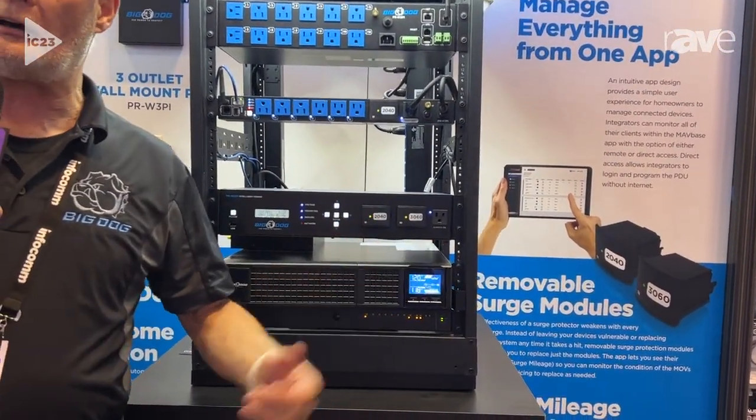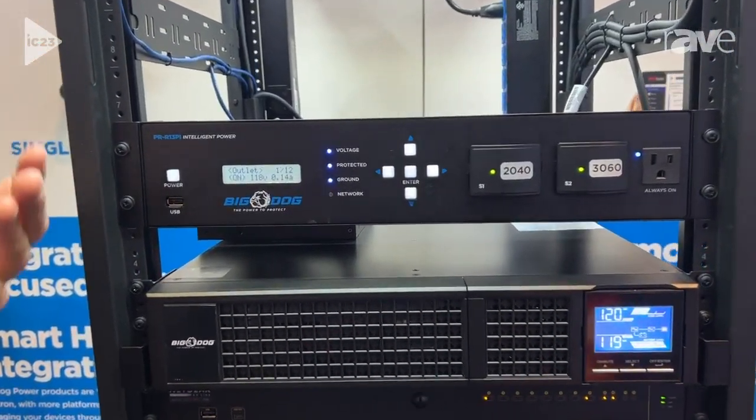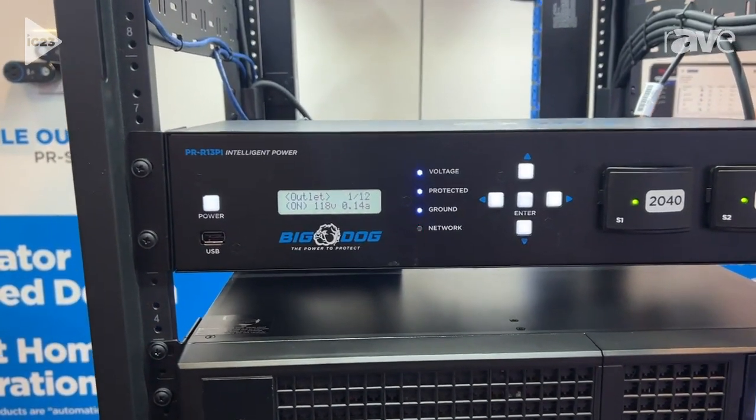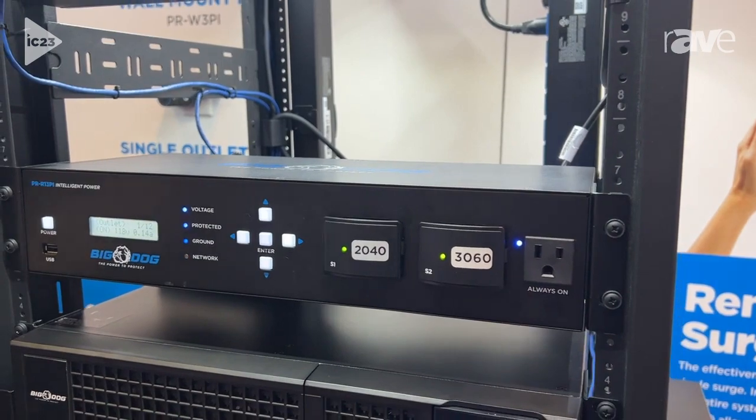As you wander around Infocom 2023, you're going to see lots of intelligent power. They can turn things on, turn things off, they can monitor voltage and current, and we can do all of that, but we do something a little bit more.